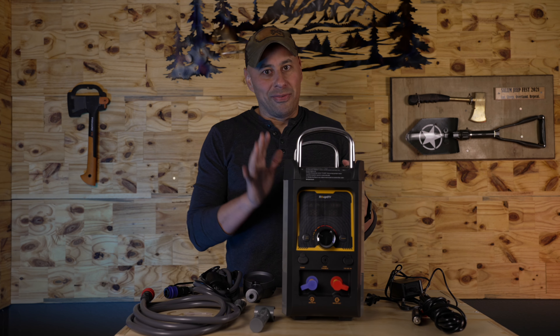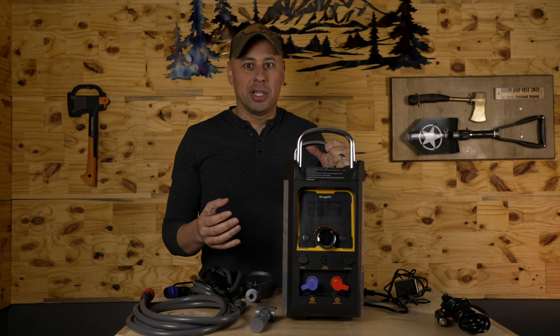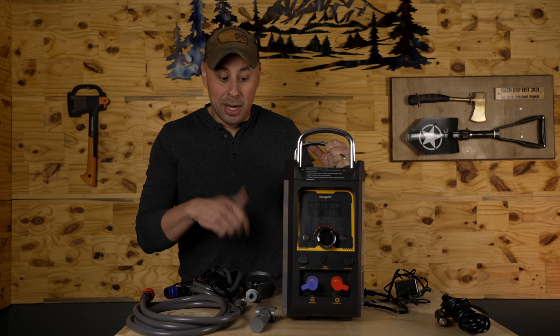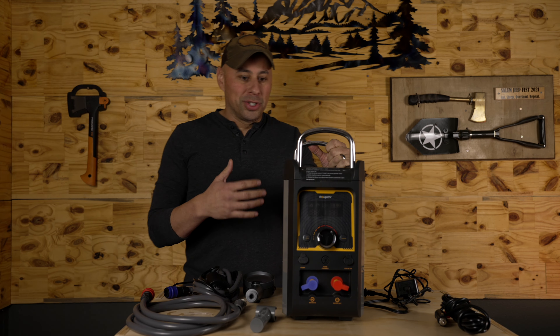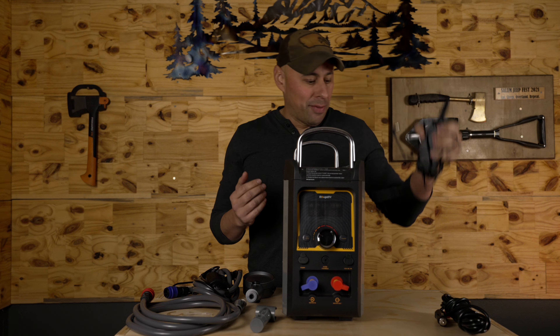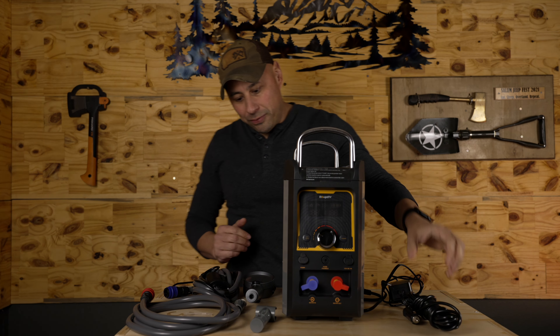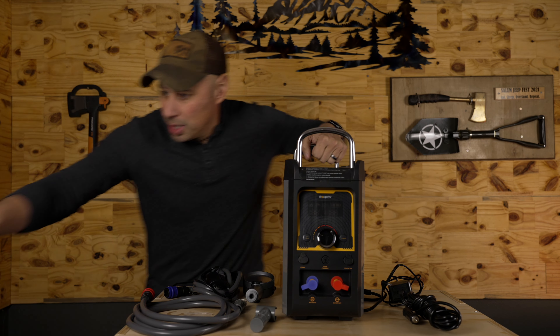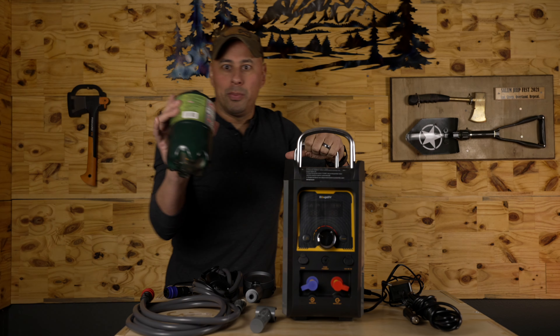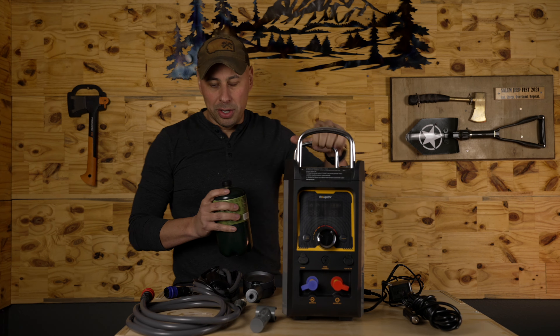This thing is nice and compact. It fits perfectly in my rig. It has a rechargeable battery on the inside that lasts about 60 minutes — some guys doing testing found it actually lasts longer than that — so that should last you a good weekend. It also comes with an AC charger and a DC charger for when you're on the trail, and it takes the standard one-pound green propane tanks that just screw on in the back.